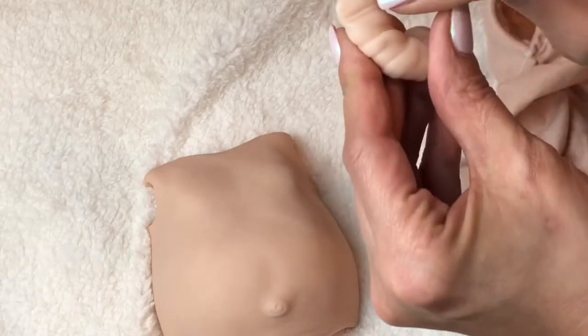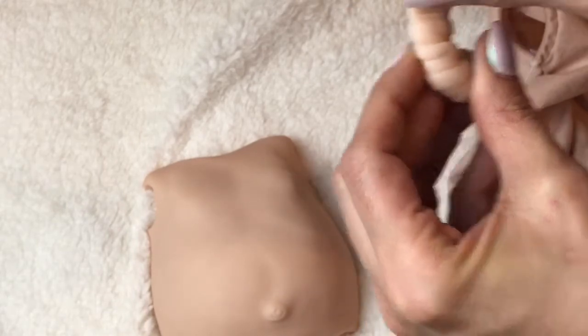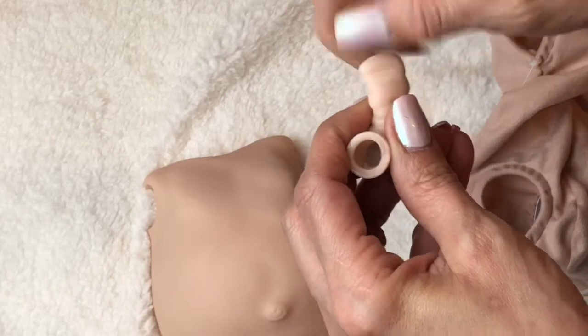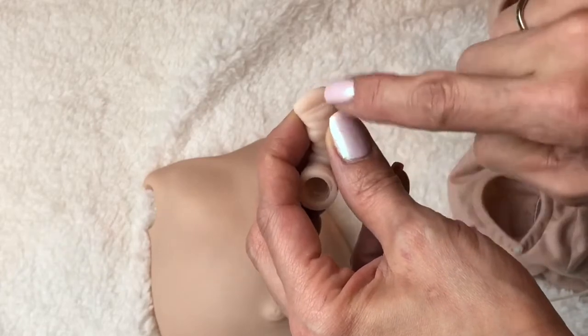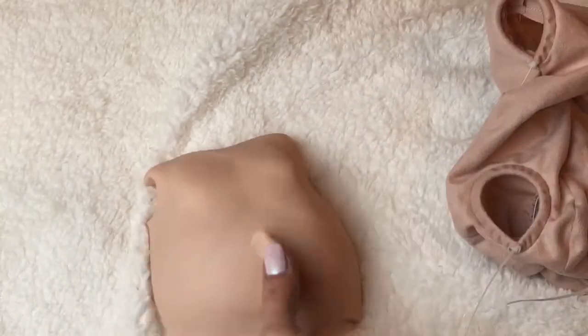This little umbilical cord piece is amazing — it even has the little lines like the plastic clamp at the hospital, where they pinch this little piece of skin and it leaves little marks. She even carved out those little lines. Pretty amazing. So that was the belly plate, and now let's check out her hands.